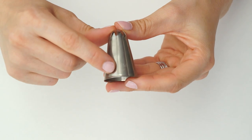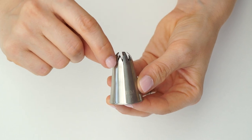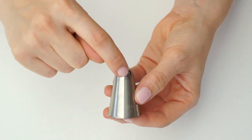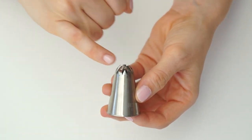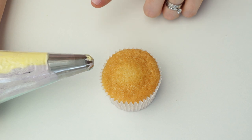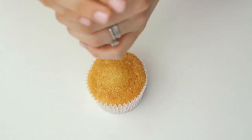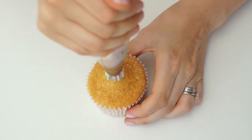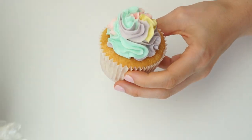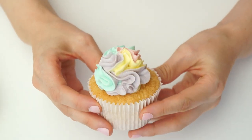For the next one I'm going to use the 1F tip. This one is curved over but has a slightly different cutout — instead of coming to a point it comes to a flat edge, and you have an M-shaped cutout so each one has double points. To create a ruffle dome, I place the piping bag at a 90-degree angle at the top and apply fairly hard pressure while at the same time moving the cupcake around, then release pressure and pull the bag away. This creates a really pretty multi-colored ruffle dome effect.